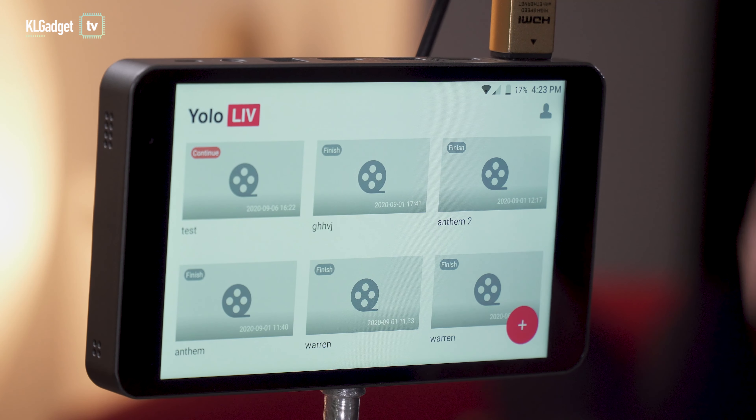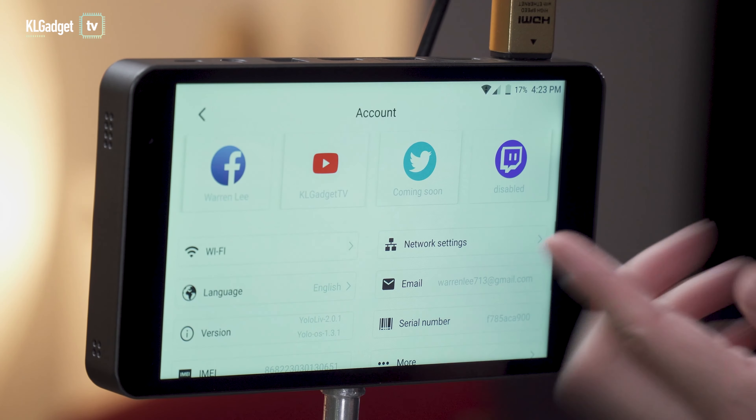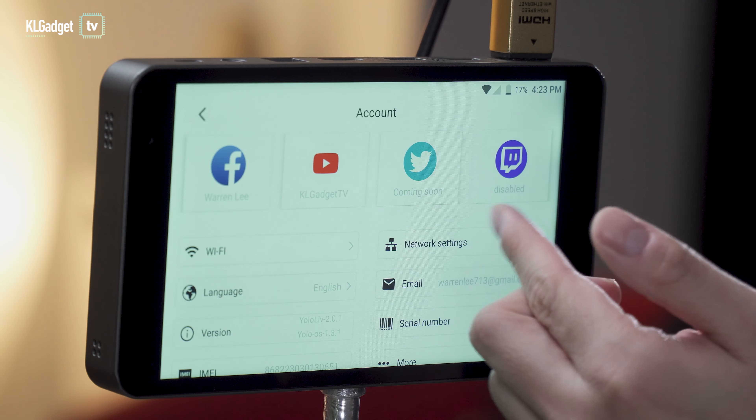It's based on Android — looking at the interface, the buttons and icons confirm it's running Android. Through the profile icon in settings, you can connect to your various social platforms such as Facebook, YouTube, and Twitter, which is coming soon.